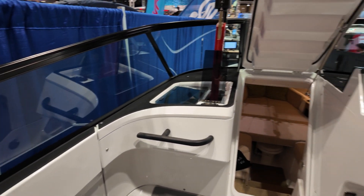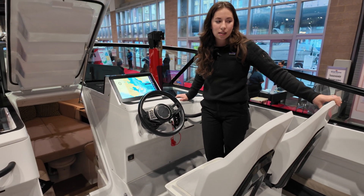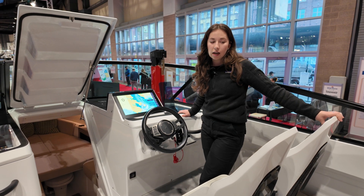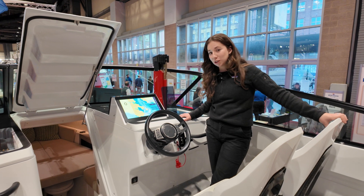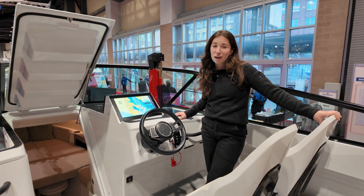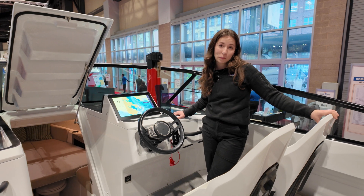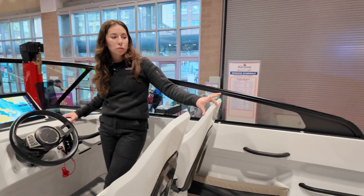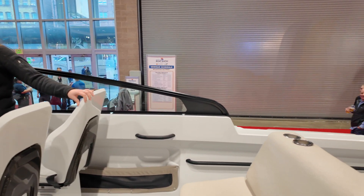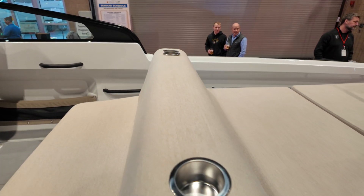The C8 is currently in production. We've delivered a handful of these worldwide and we've got over 100 orders on the books. This is the second model that we've done — previous to this we did the C7, a little bit smaller at 25 feet with some different systems. We're also working on our Pro Series: a 40-foot catamaran that seats 30 people — it's a ferry.